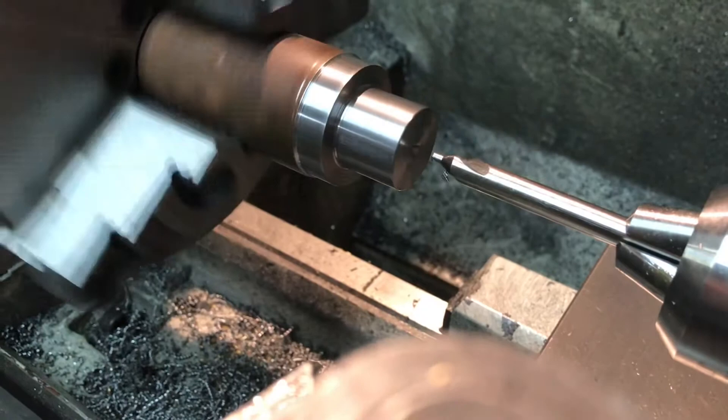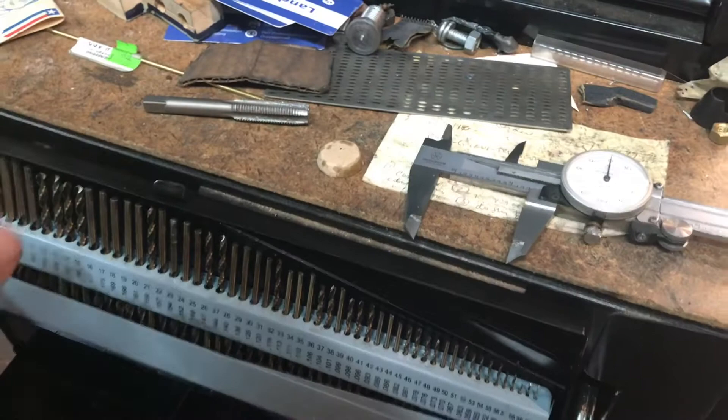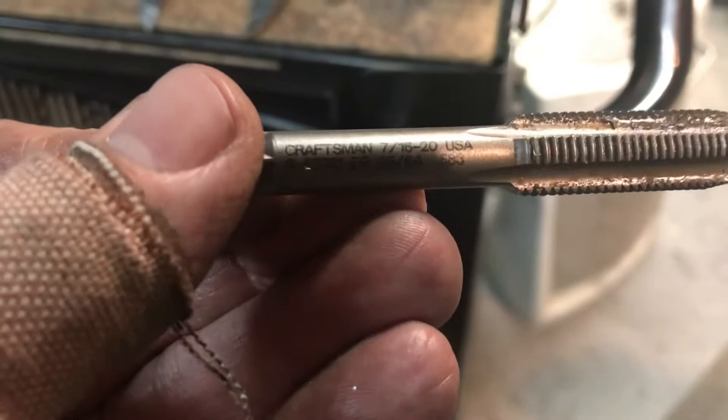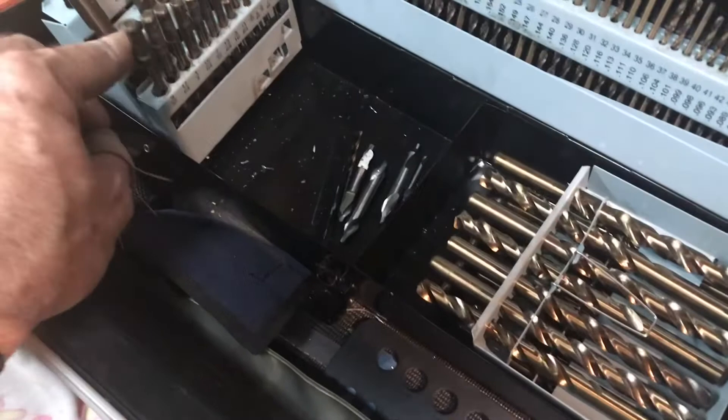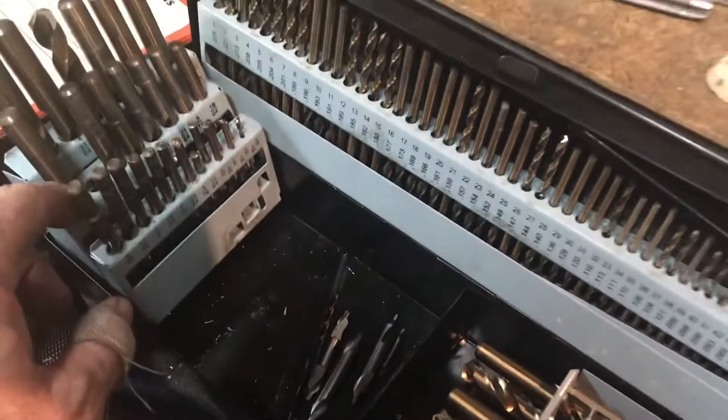A little correction to what I said a minute ago. Getting ready to drill and tap for the 7/16 inch 20 — I always check the tap to make sure, check my book and all that — but I misread the line in my book. As a matter of fact, the tap drill for the 7/16 inch 20 is the 25/64. That's what I'm getting ready to use. I wanted to make sure I corrected that mistake.